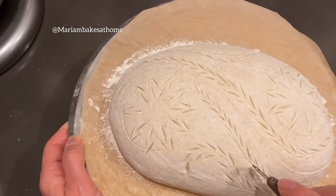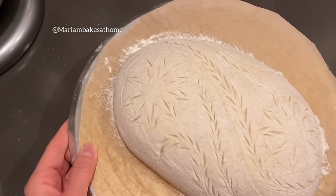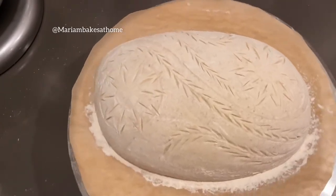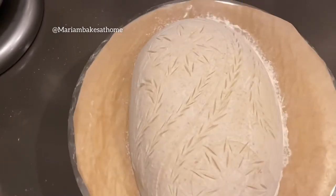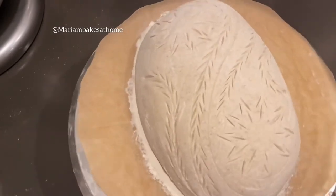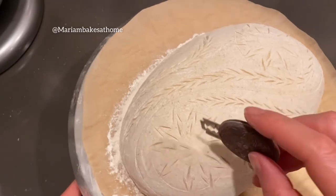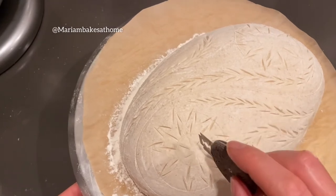Go with whatever speed you're comfortable with, and if you've done this before then it would be easier for you to understand your own pace and know where to go deep and where to go slow. It's time to finish scoring the second star pattern as well, and then we can do the final score for the ear and then bake this bread.